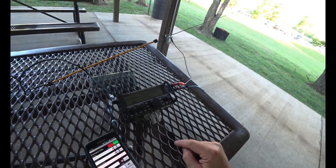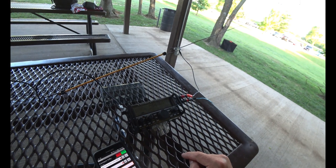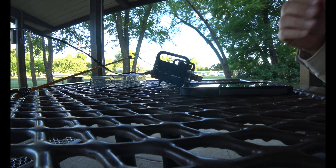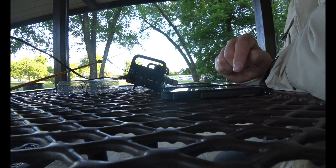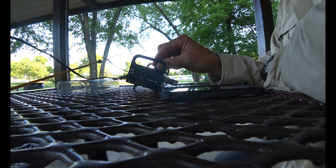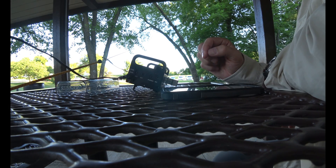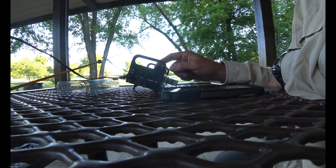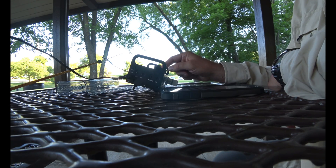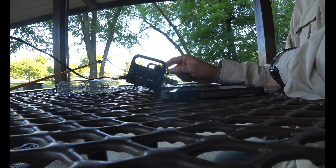Calling CQ on 14.060 — no response. Not hearing many people out there either. I heard somebody calling CQ and then I called him back and then silence. Somebody heard me but it was too weak — he said sorry. He heard me but I was too weak. This antenna is not good enough — a rush job gets you rush results.